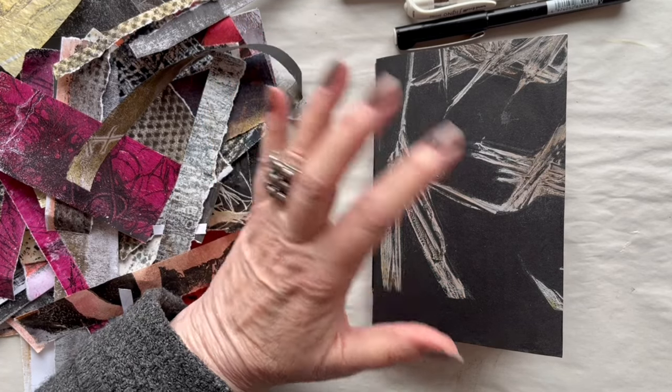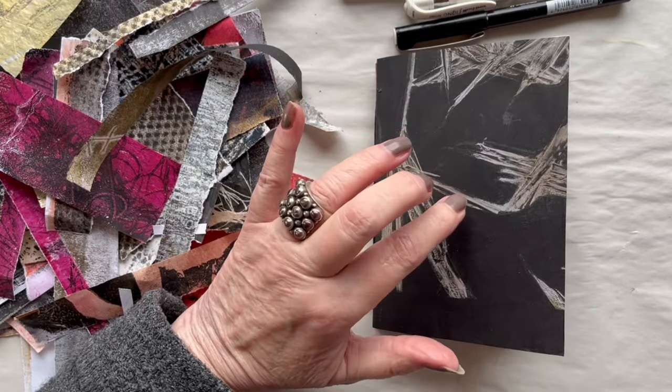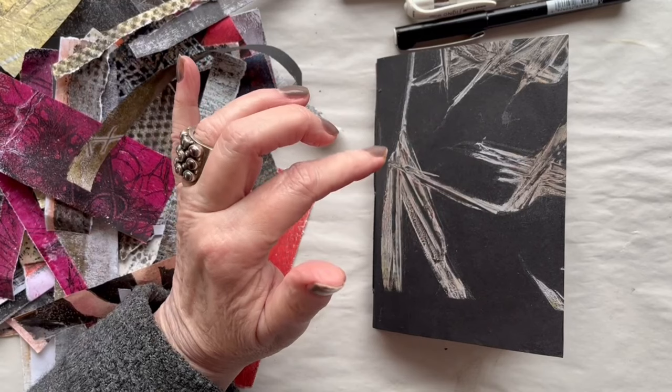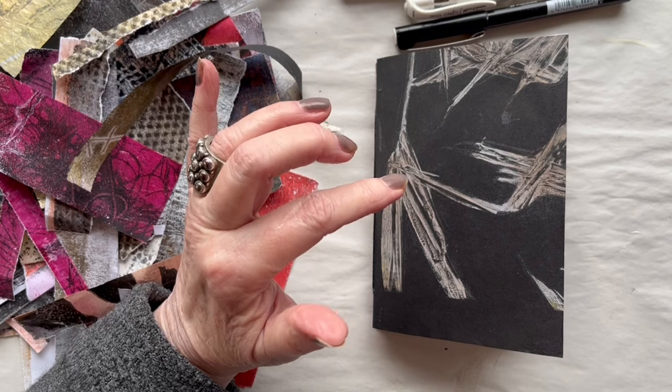If you haven't seen the video where I made the book construction, I will recommend you see that before watching this video. I will put a link below for that video and also links to the three jelly printing sessions below.